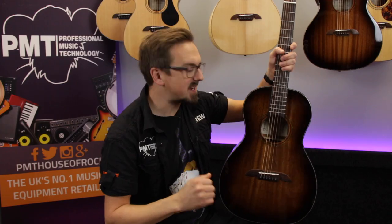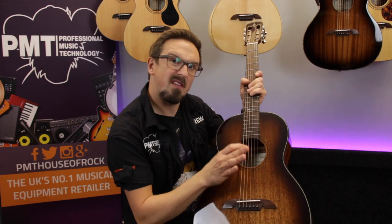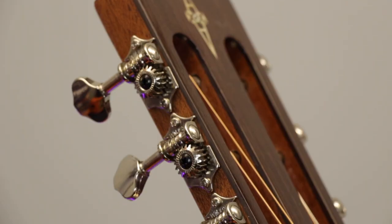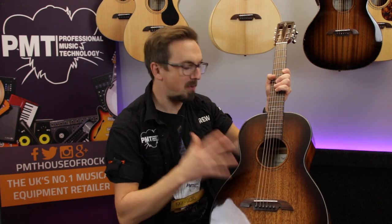Cosmetically the AP66 looks absolutely beautiful in this shadowburst gloss finish, but it is quite a thin lacquer so it still allows that top to breathe and resonate freely. To complement the bluesy aesthetic of this parlour guitar, up on the headstock is fitted a set of high quality Wilkinson open gear tuners. So that's the Alvarez Artist AP66 parlour guitar.